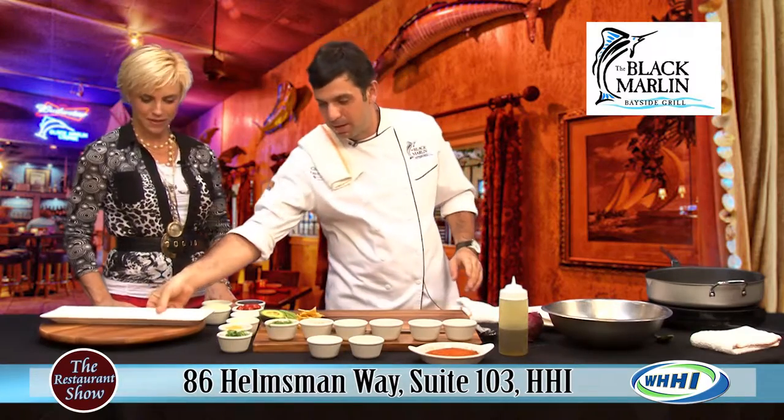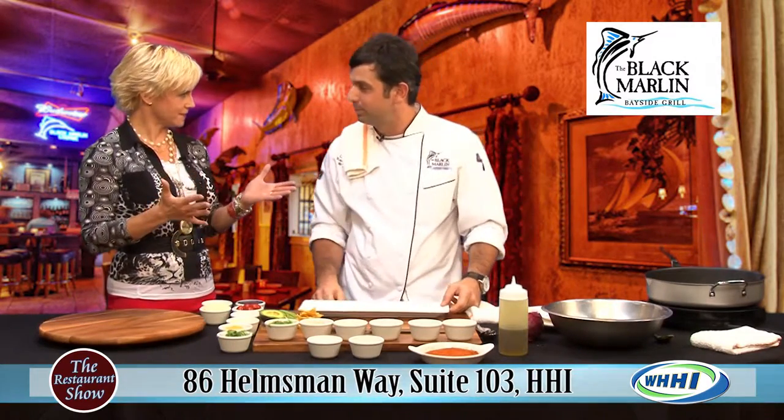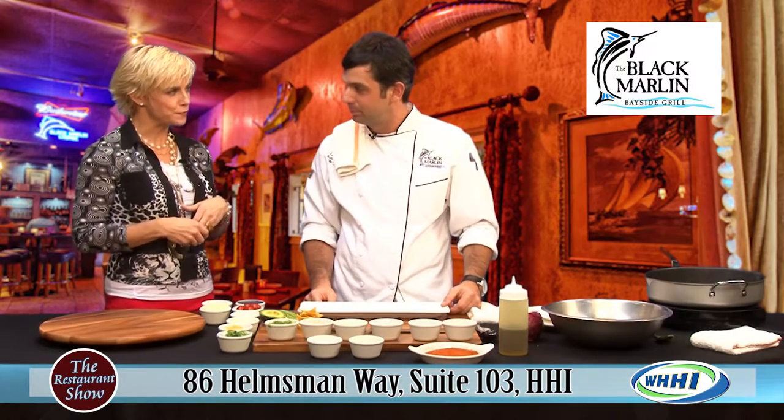We're going to go right into our sushi nachos now. This is our signature appetizer — it's like your best seller. We sell quite a bit of these. Tell us a little bit about your source for fish — that's very important.